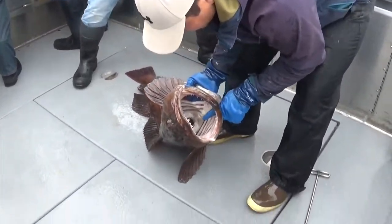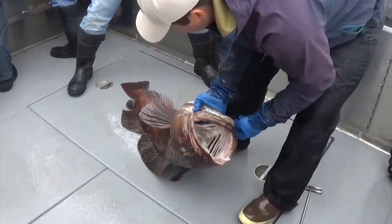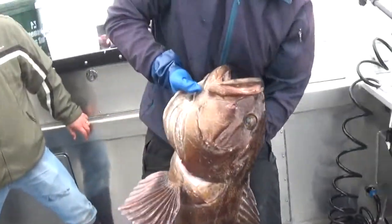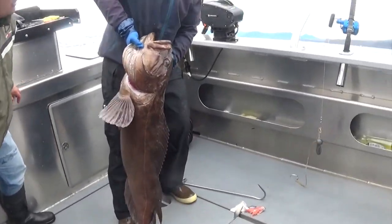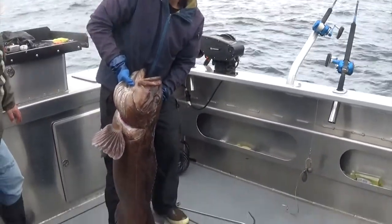We've got to get the gaff to the bottom part here so it doesn't bleed. This is the pick of the cod — look at the size of this thing. We'll put him back because he's too small to be a trophy, but he's still pretty much a trophy.